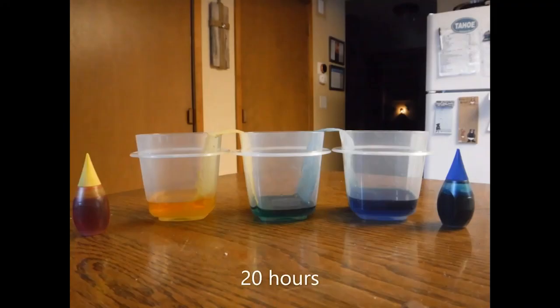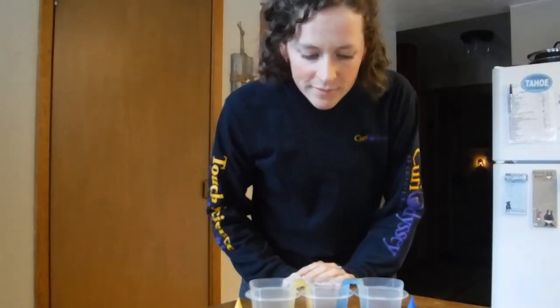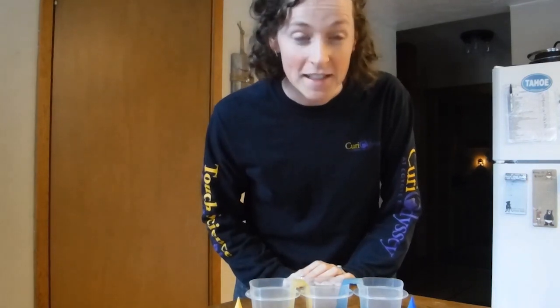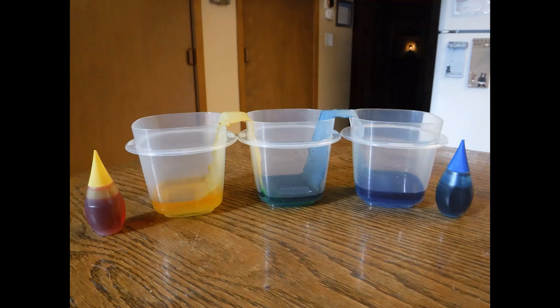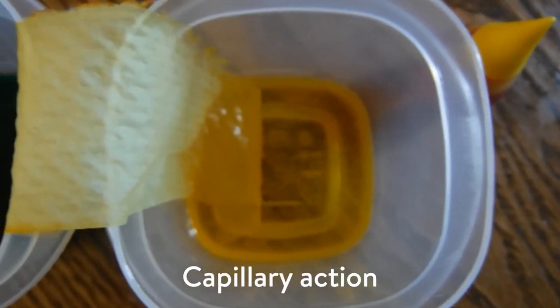Let's get back to our original experiment. Now that we've explored water adhesion a little more, what do you think is going on here? It's been 27 hours now since I set up this experiment. This might just be the slowest ever way to learn that yellow and blue make green. Of course, this is also a great way to explore adhesion and also capillary action.